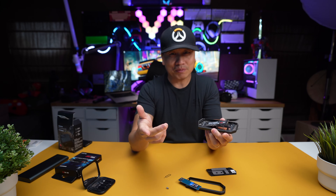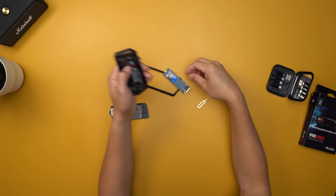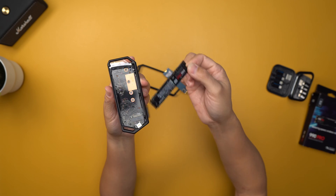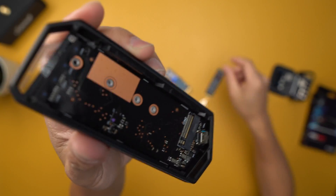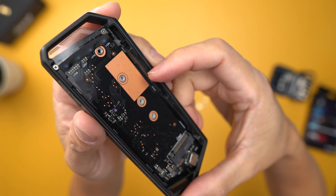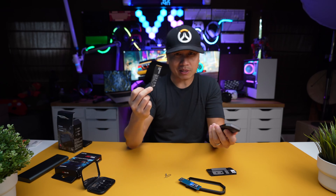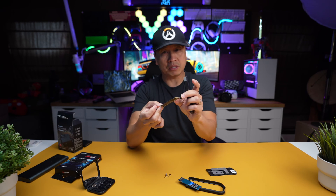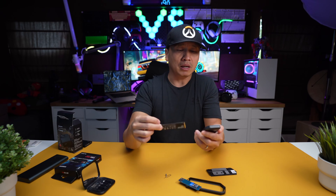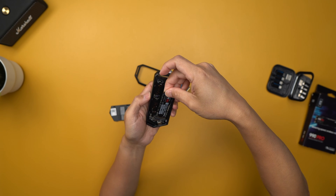SSDs have gotten a lot faster and I got a four terabyte here for pretty much the same price that I paid for when I bought this two terabyte. Before I drop this thing in there, notice that all of these different mounting points are because SSDs actually come in different sizes. I have a smaller size that I install into something like the Steam Deck, and you can actually install it into this enclosure as well. So it will take multiple sizes.